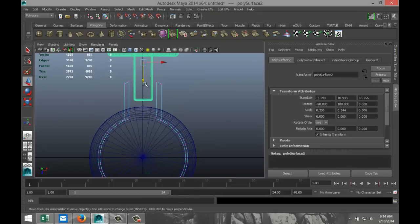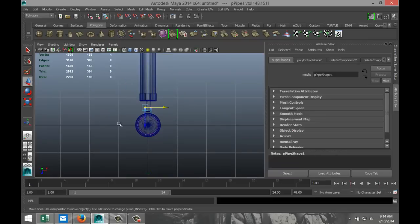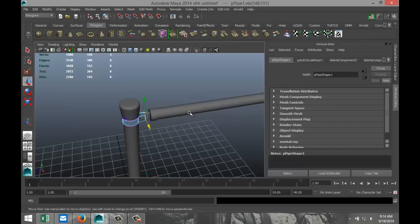Right-click, vertex, drag click these two, push them in. Drag click these two, push them in. So we've got that.